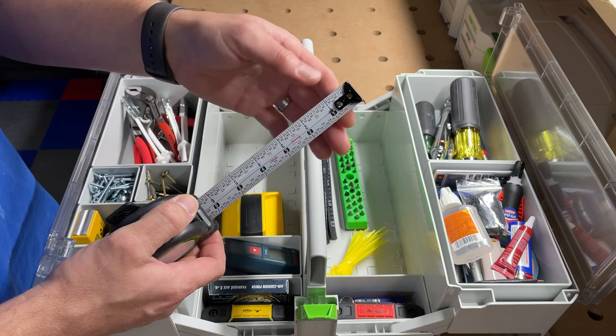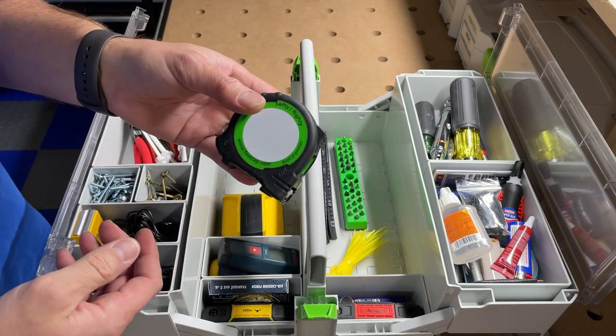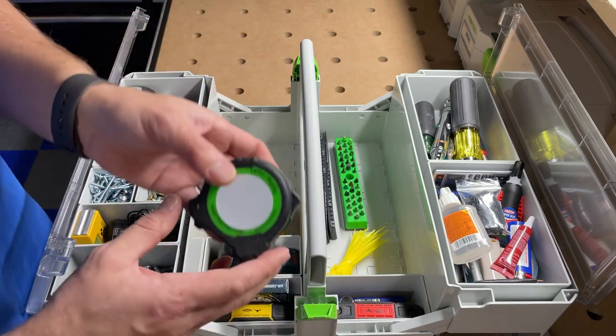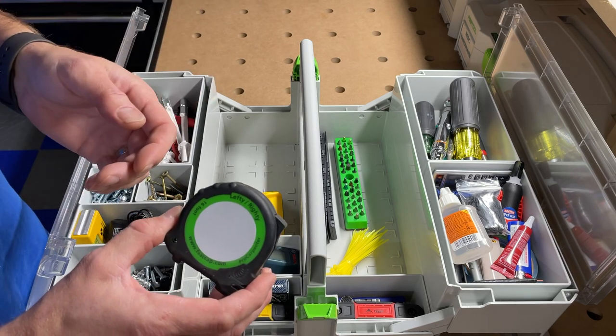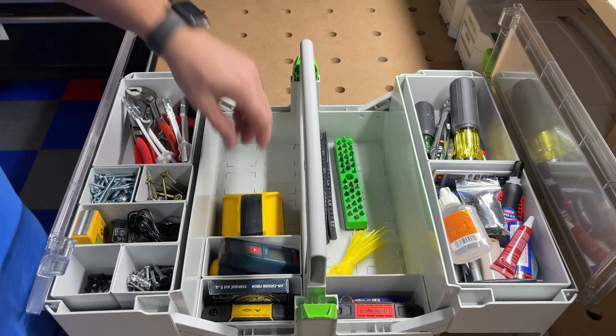I keep my FastCap tape measures in here — I love these. I think they're 10 bucks each and I've got probably 15 of them. I compare them to my Woodpeckers rules to make sure they're accurate, and I've yet to find one that's off. They've always been really accurate.